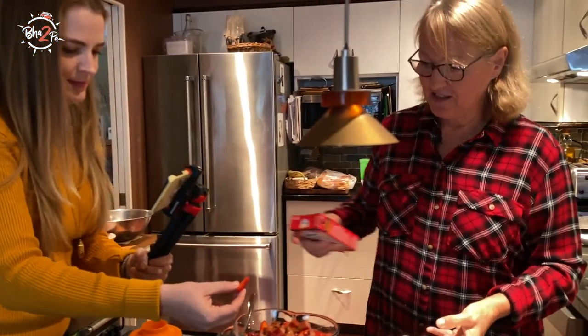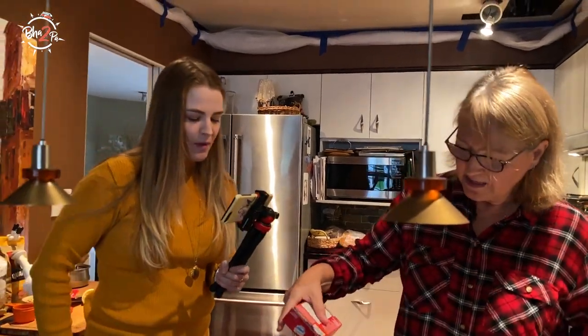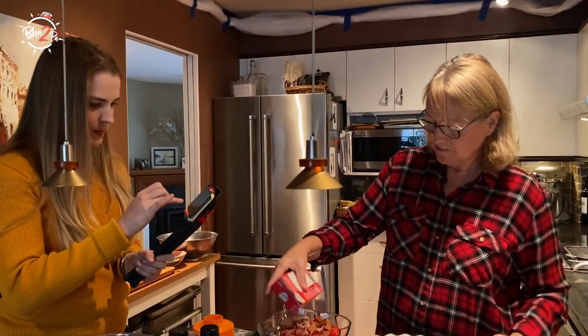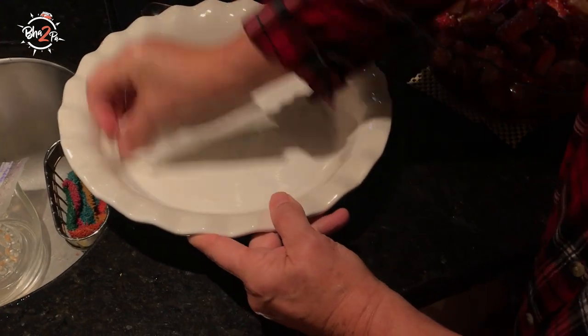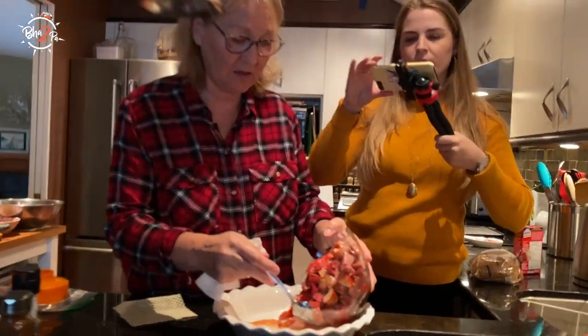It won't taste very nice on its own, but the strawberries might. I would just put some in to absorb some of the juices a bit. I'm just putting a little bit of butter on the dish and we're going to put this in and then make the crust.